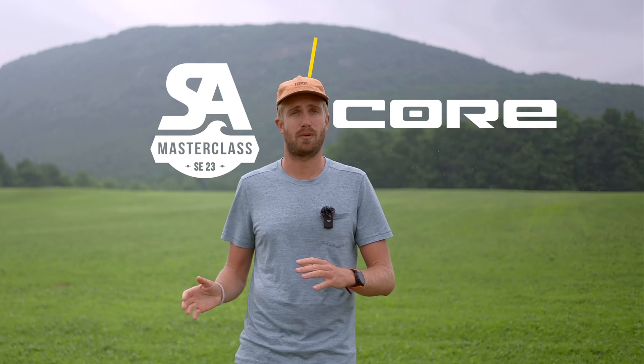I want to take a moment to thank Core Kiteboarding for supporting this channel and making it possible to create all this content. I've been riding with their gear since 2011 and I couldn't be happier with the quality of their products. Check out the perfect jump video if you haven't done so already, and I'll see you on the next one.